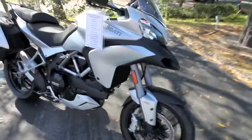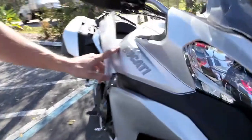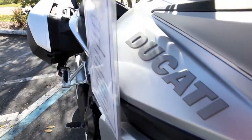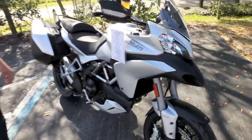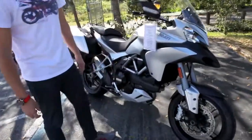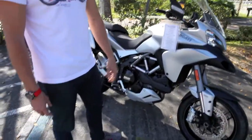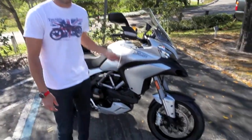Another cool thing about the new Ducati is they went to these new 3D graphics. They really pop off the paint — kind of something nice, gives it a different look. There are also a few updates to the motor with the new Testastretta. It features the new dual-spark technology, which basically cleans up the lower part of the RPMs and makes it easier to ride.